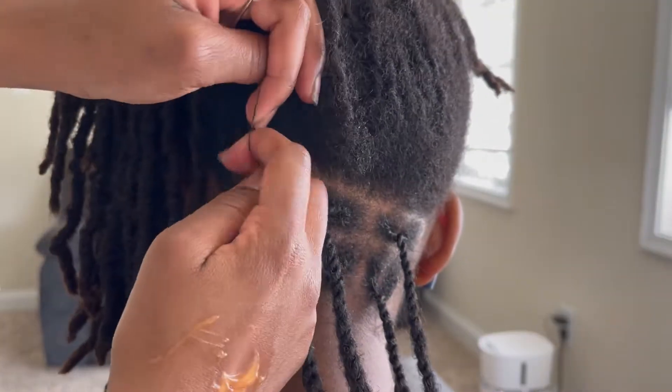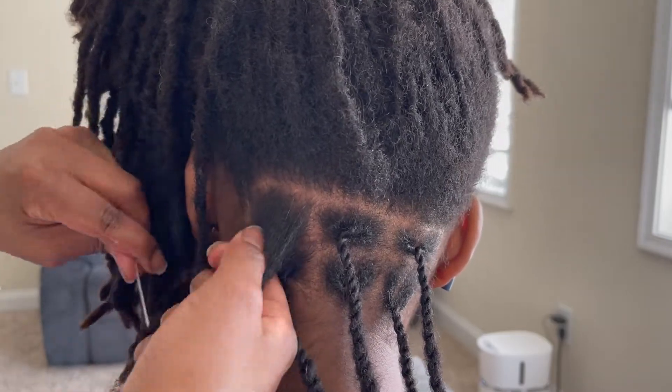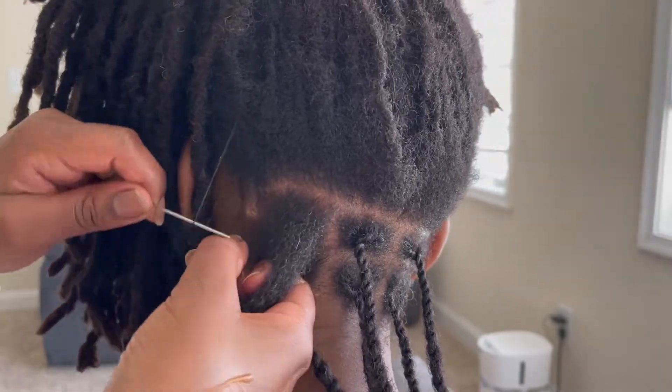It can get a bit intense when it comes to separating, so I try to do it in smaller sections just so I'm not causing Audrey any pain or causing any damage at the root.